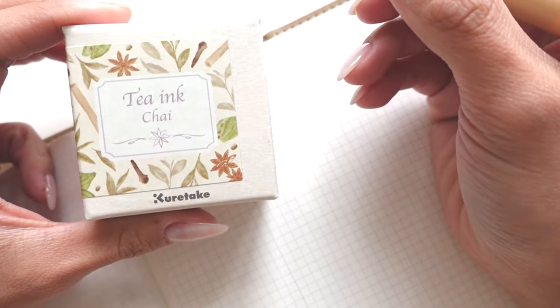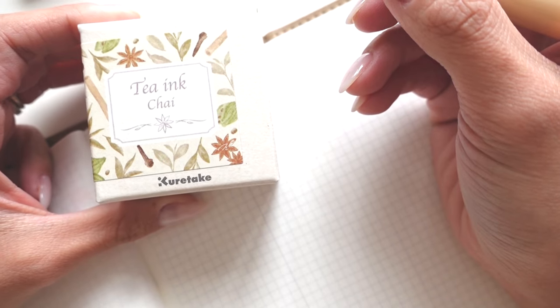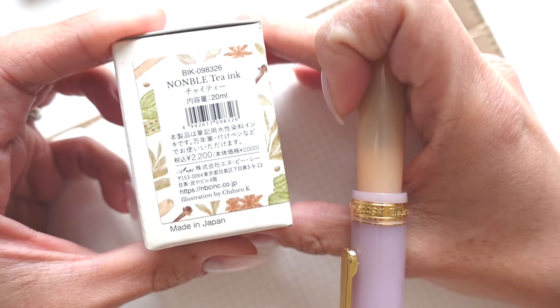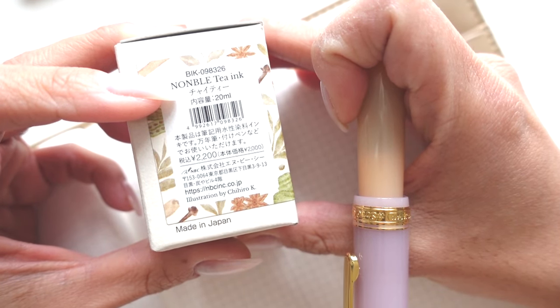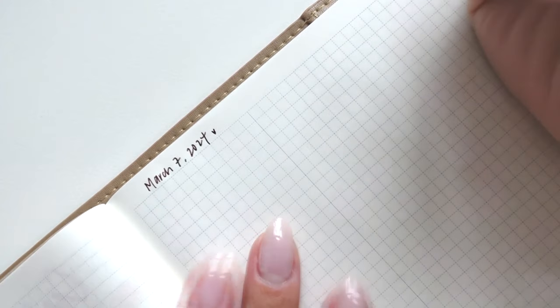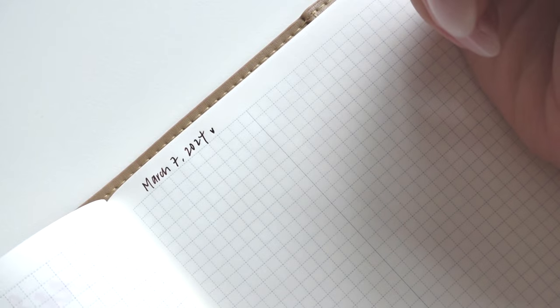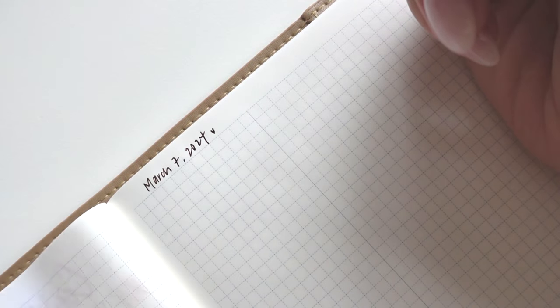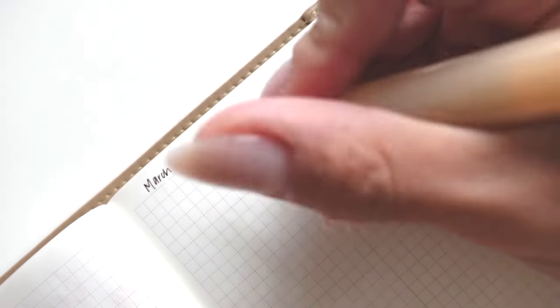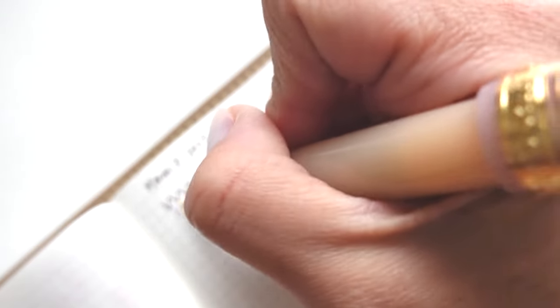I inked this up with the Tea Ink Chai that goes with it. I'm not sure how to pronounce it — 'Non Bell'? Please let me know in the comments. This is probably the darkest ink I currently have inked right now, but I love it. Just wait for it to dry because it is amazing.